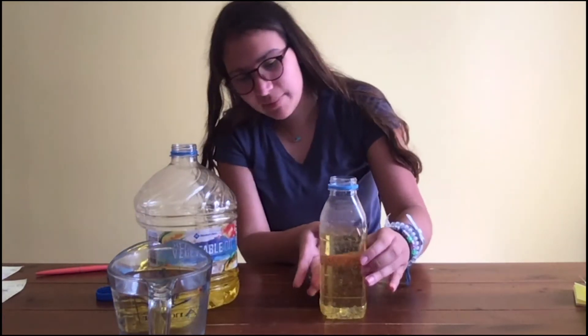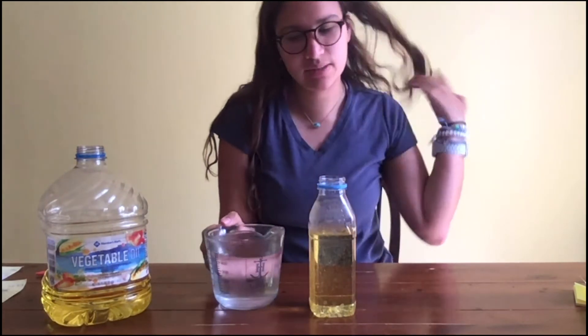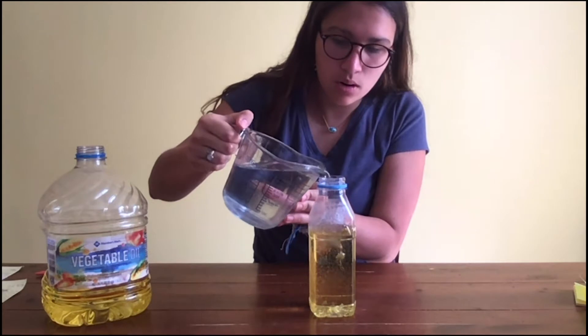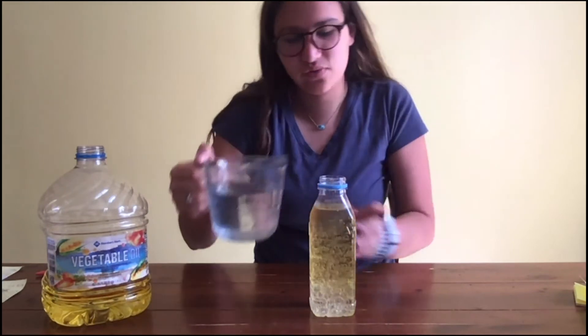Now that I have my oil poured into my bottle, you can take your water. I've put it in a measuring cup just to make sure that it's easy to pour. And I pour my water in until it's almost filled to the top. So as you can see, the oil is on the top here and the water has sunk all the way to the bottom.